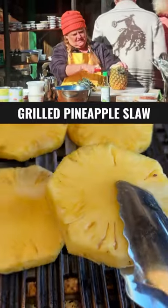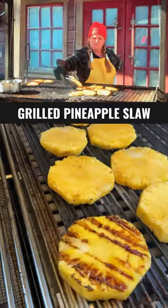Time for me to do my grilled pineapple slaw. Slice them into even rounds and put them straight on the direct heat.